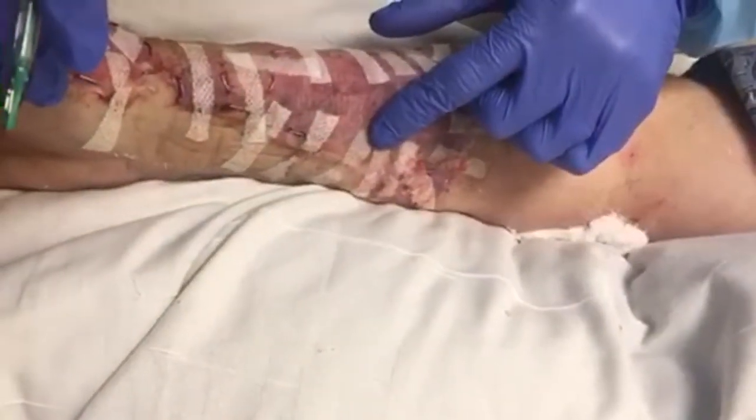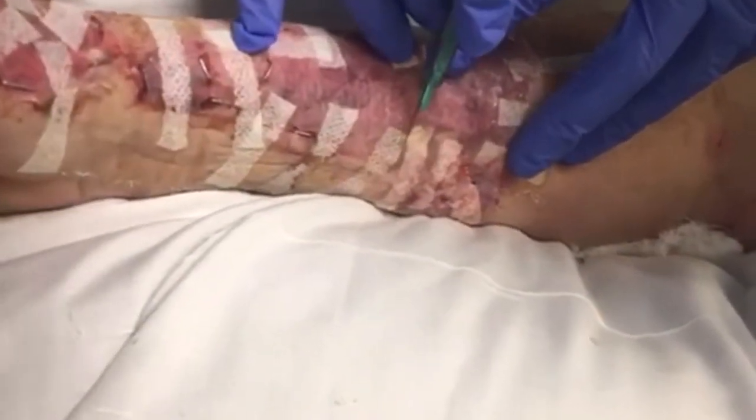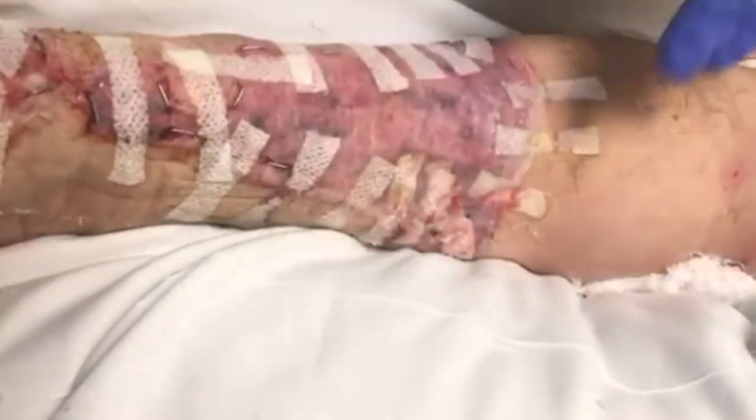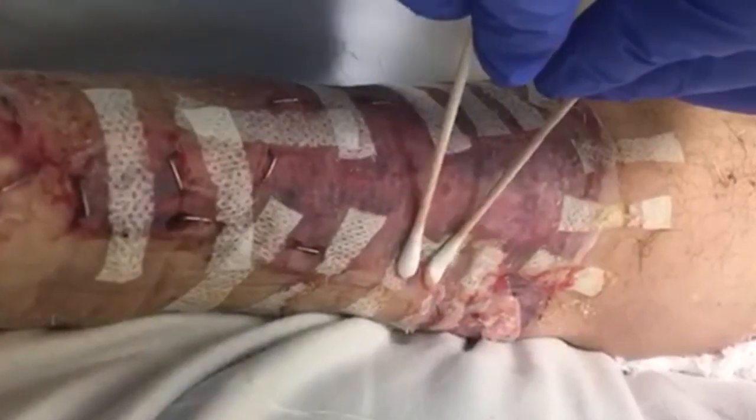In order for the graft to heal properly, this fluid needs to come out. This procedure is done at the bedside and is called de-blebbing, meaning a small cut into the graft where the bleb has formed. As you can see, the fluid drains out easily.